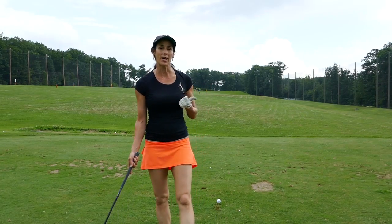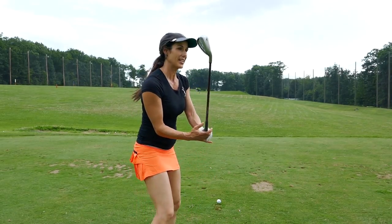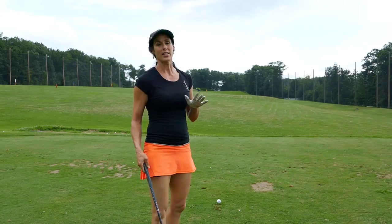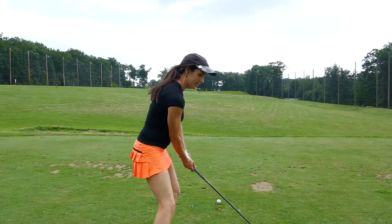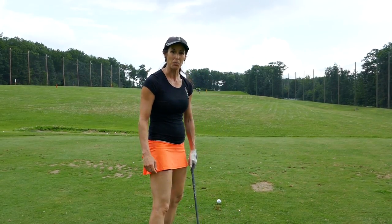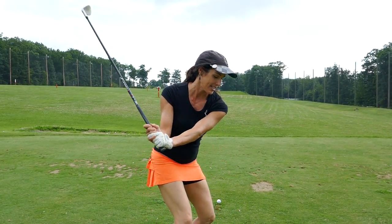If you struggle from weak slices and an over-the-top swing path where your hands go out on the downswing, let's try a couple of drills to retrain your transition. What happens with over-the-top swings is we jump on it — we're trying to find power and speed, trying to hit it hard. So let's replace it with something to get you moving on the inside.